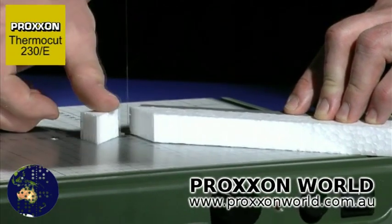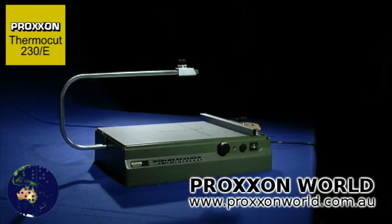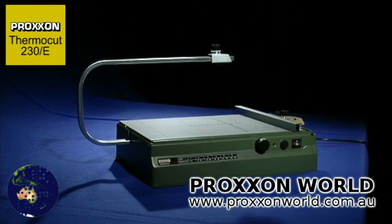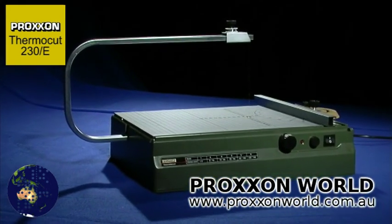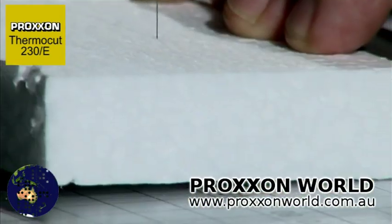The stable housing offers a working surface measuring 390 by 280 millimeters. The solid aluminum overarm has a 350 millimeter throat and offers 140 millimeter capacity in height.